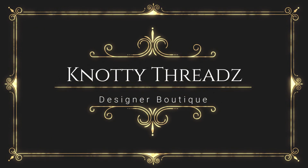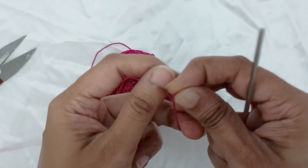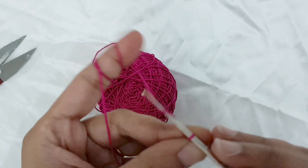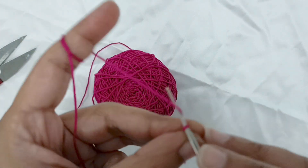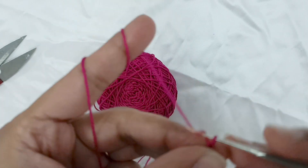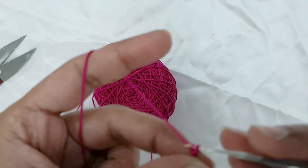Hey guys, welcome back to Knotty Threads! In today's video we'll learn how to work a beautiful rakhi using the crochet technique. We will be working a flower and then attach it to the base — everything is crochet related, so watch the video till the end and let me know what you think about this idea in the comment section.